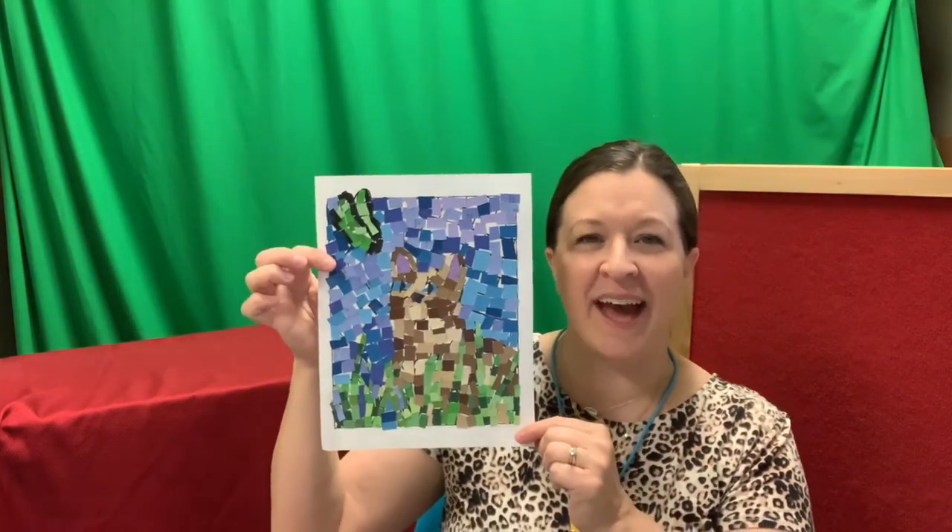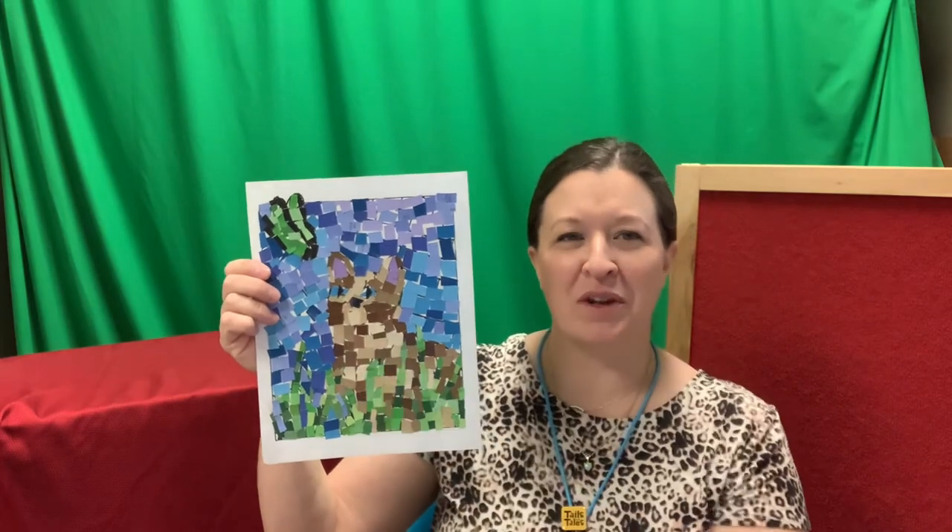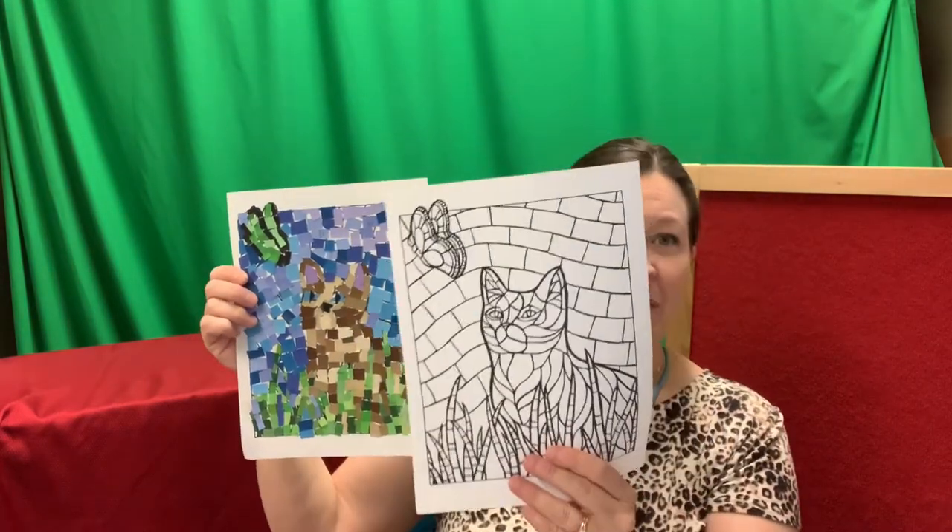Hi everyone, it's Mrs. Murphy from the Upton Town Library and welcome to today's tween and teen craft tutorial all about making paint chip animal mosaics. They look like this — I'll show you mine. This is a cat sitting in the grass watching a butterfly, and this is the template I used.